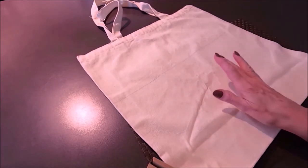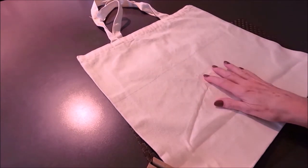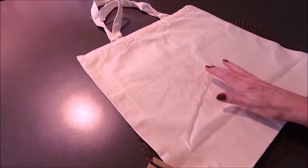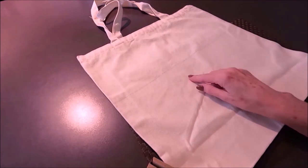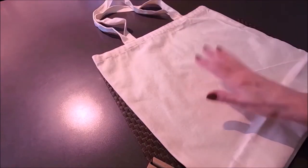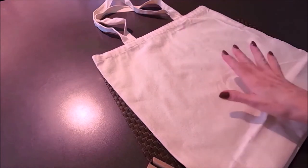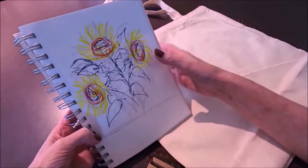I'm going to share the idea I have in mind when painting on these bags. You don't really have a chance to make a mistake, clean it up and start over, because this is a natural canvas — the paint will be absorbed right away. So it's a good plan to have an idea of what you want to do. I did a few sketches with sunflowers and this is the design I like the most.